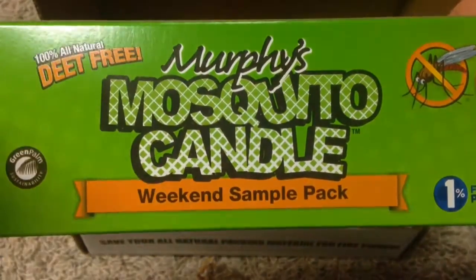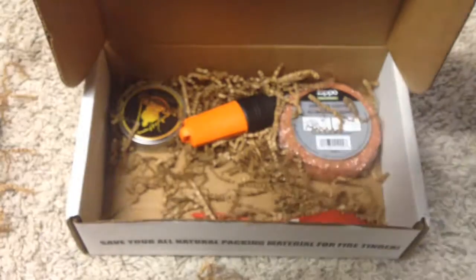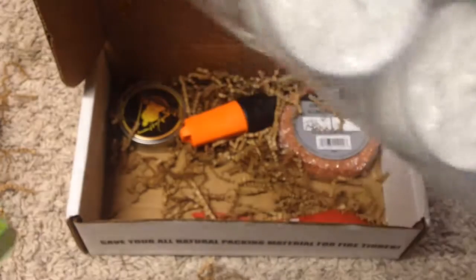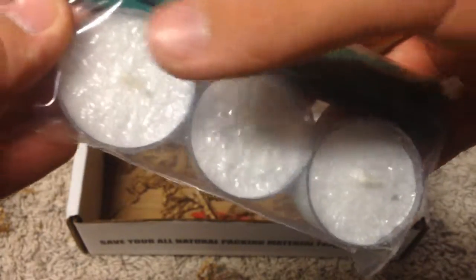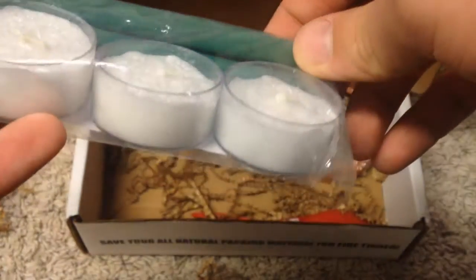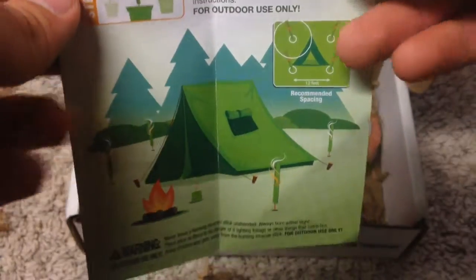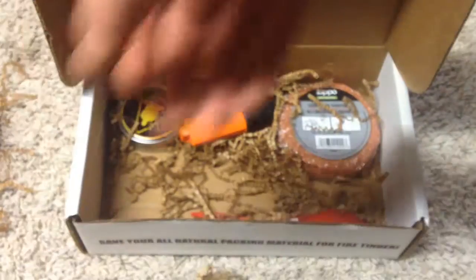We got Murphy's Mosquito Candle — this is a weekend sample pack. What we got in here is three small candles and three incense sticks. I would assume these candles would last as long as a normal candle would. According to the instructions, you put them around your campsite to keep away the mosquitoes, and you put them out ten minutes before the mosquitoes usually start coming around. Definitely going to put that to use.